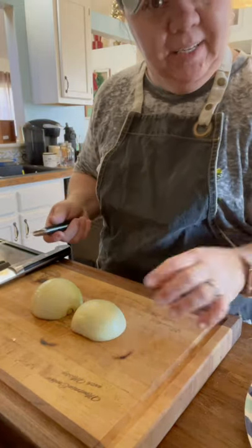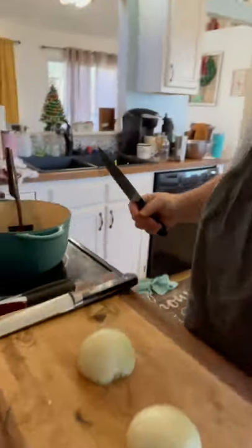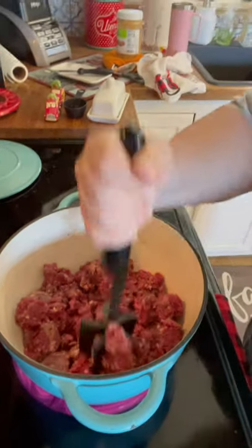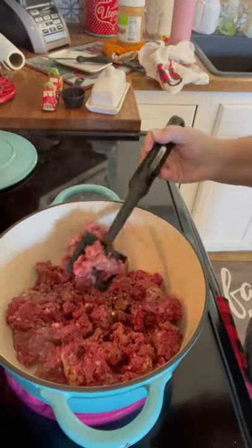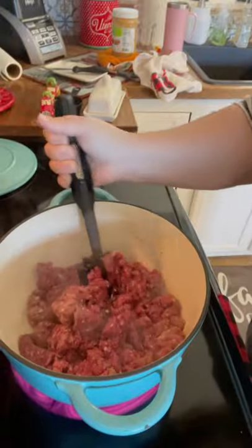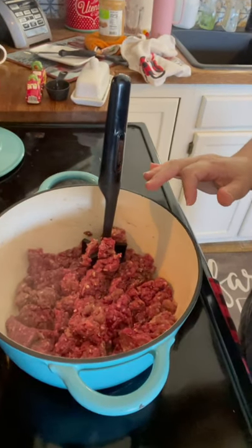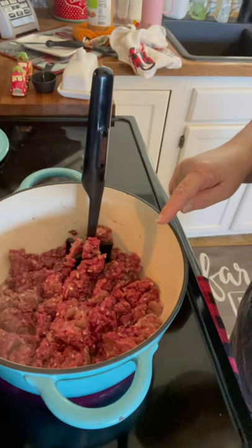We're going to get started on our chili. I already have two pounds of ground — I'm using ground venison. You can use any kind of ground meat; lean ground beef would work. Since we do a lot of deer hunting, we get a lot of our venison ground up. So in place of ground beef, I use my ground venison, and it's really lean. If you don't want to use venison, you can use a really good lean hamburger meat.